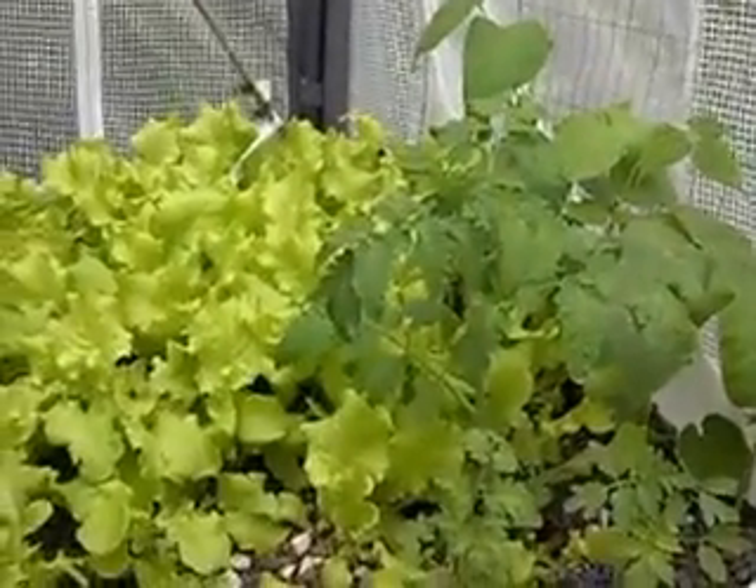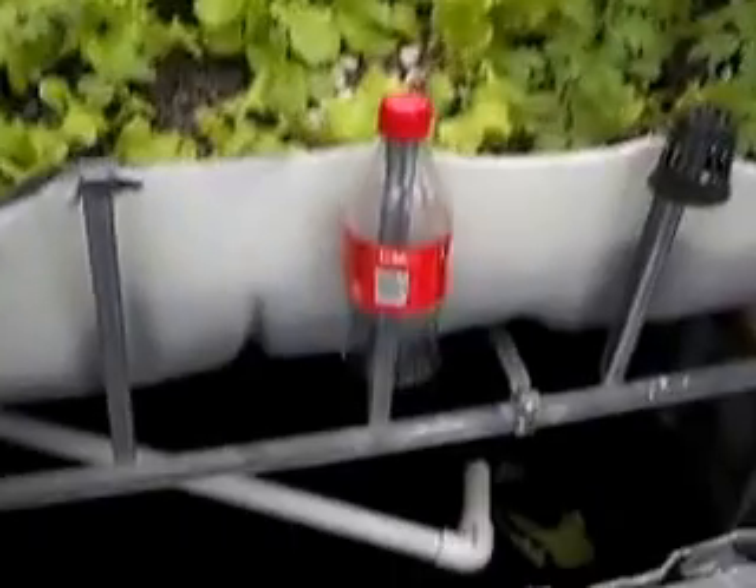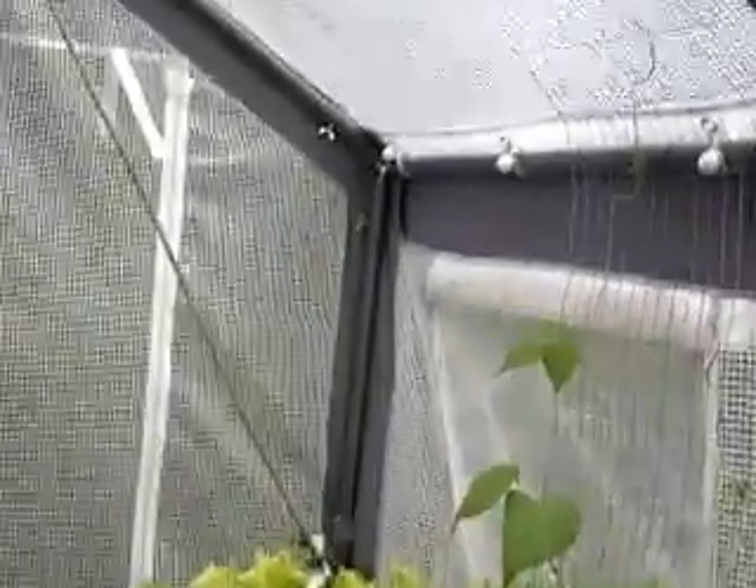I thought I'd give you a little outdoor aquaponic tour. This is my outdoor system — this is the tote I was testing last year down in my basement. You can see it's just now kicking in. Watch the head pressure build up.